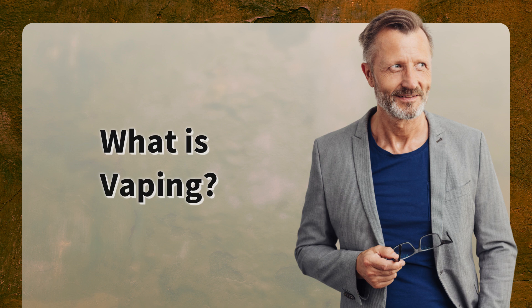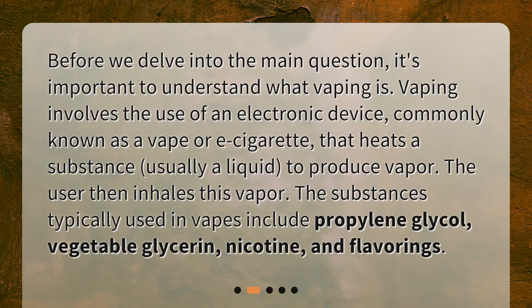What is vaping? Before we delve into the main question, it's important to understand what vaping is. Vaping involves the use of an electronic device, commonly known as a vape or e-cigarette, that heats a substance — usually a liquid — to produce vapor. The user then inhales this vapor. The substances typically used in vapes include propylene glycol, vegetable glycerin, nicotine, and flavorings.